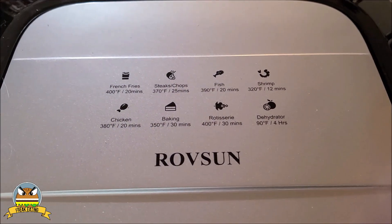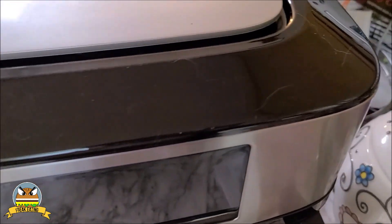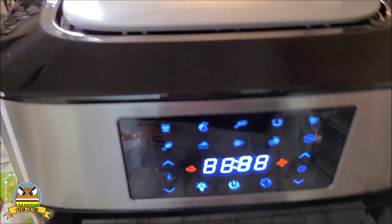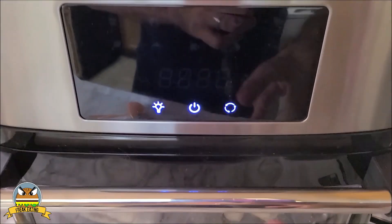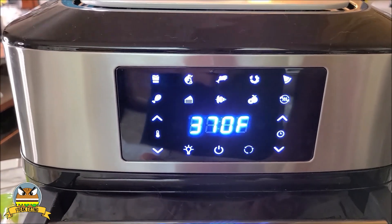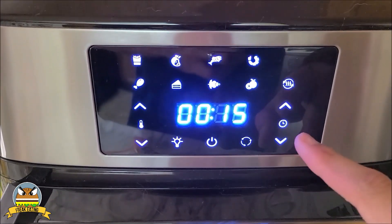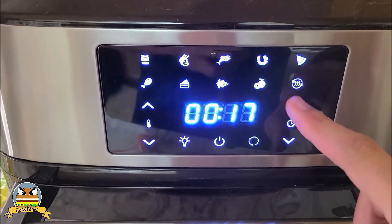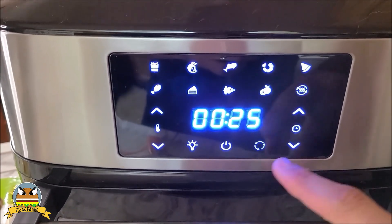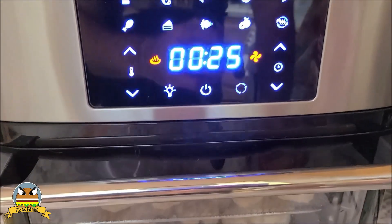So let's look up here on top — we've got a lot of different things going on here. We're going to plug this thing in, and I kind of like how there's no ground so it'll fit into most things. Then the front lights up. Press the power key and then let's just do a preset. Let's press pizza. So we've got the temperature at 360 and let's jack up the time to about 25 minutes. And away we go. The red light when the fan comes on — you can hear the air going.